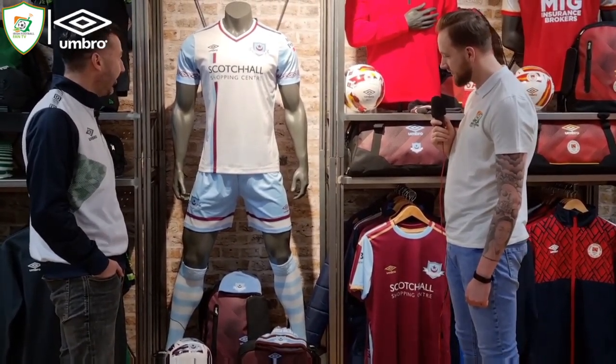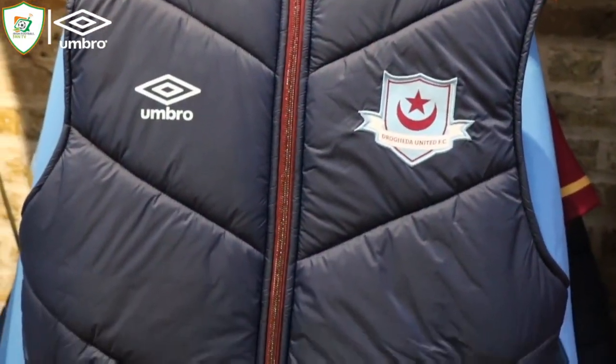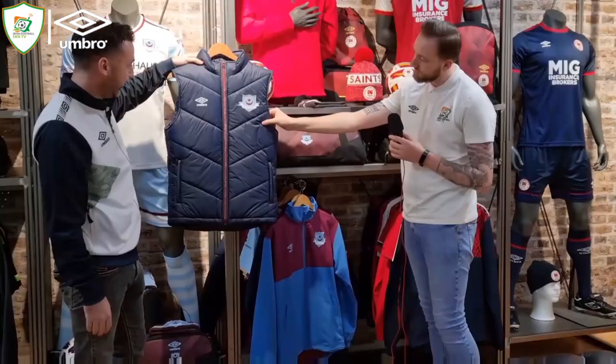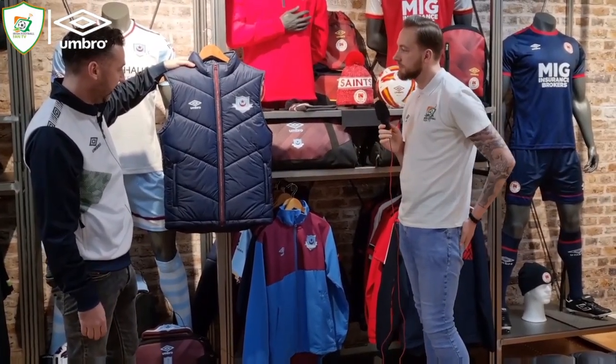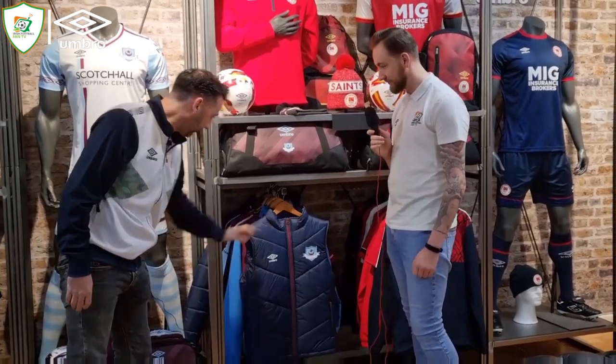The Diego Maradona socks there! The usual piece everybody's loving is the gilet — again in navy, and then you've got the Clarincastle maroon straight down the middle in terms of the zip as well. That kind of gives you a look at Drogs' stuff.